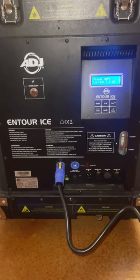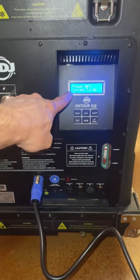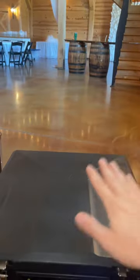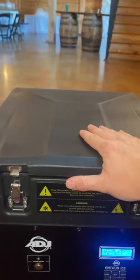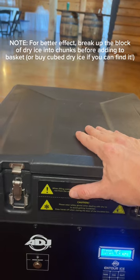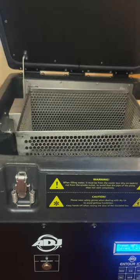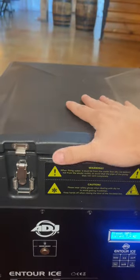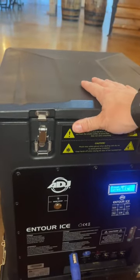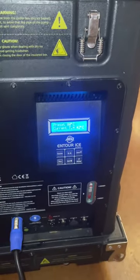I typically stay away from the same circuit as my DJ or audio system so I don't trip that breaker. Right here the display tells you the preset temperature as well as the current water temperature in Celsius. Once powered up, go ahead and shut the lid. I don't put the dry ice in until maybe 10 minutes before the first dance — keep it in the cooler to eliminate sublimation, since the heat inside will start causing the dry ice to create the effect. It will take approximately 45 minutes to an hour to warm up.